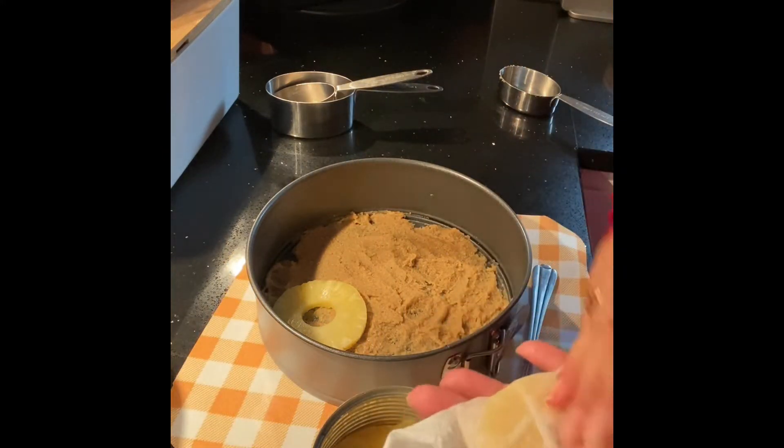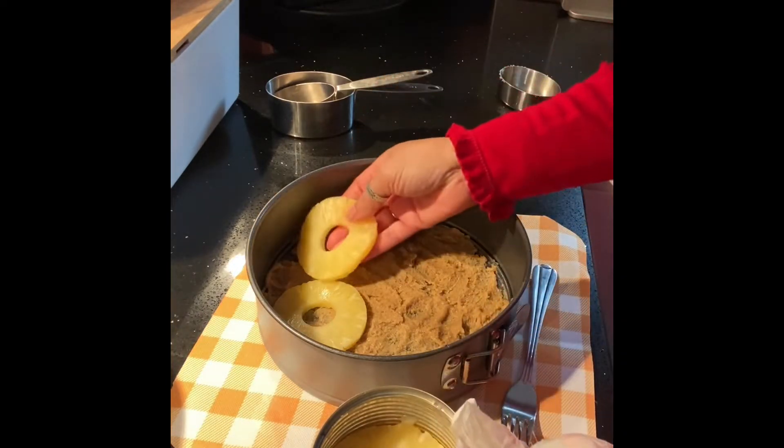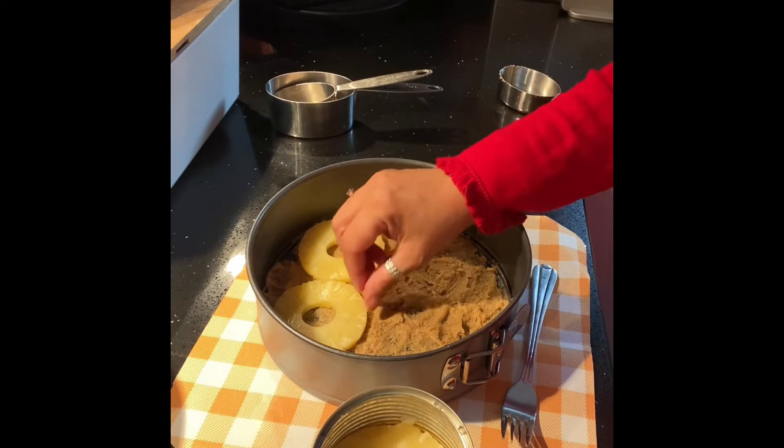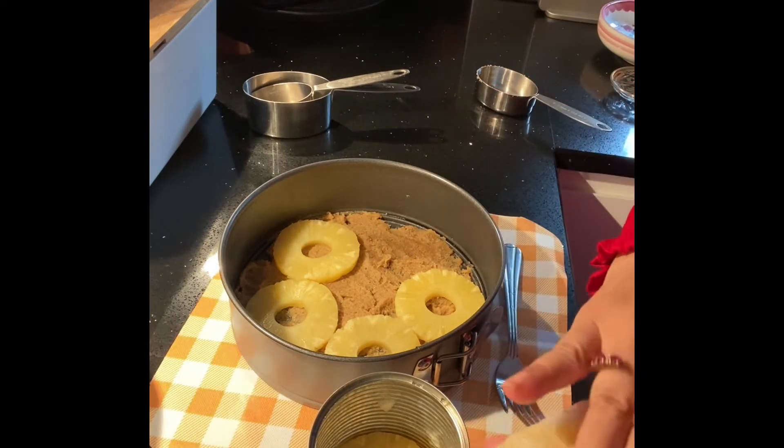I will start with the pineapple. I will do it with fresh pineapple. There is a fresh pineapple ready to go.